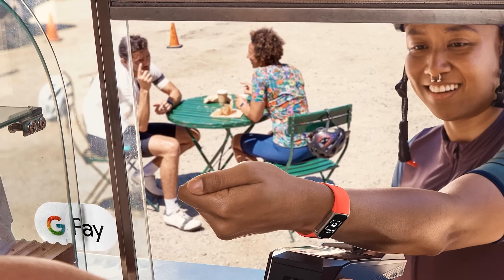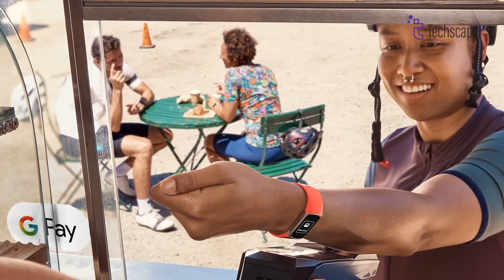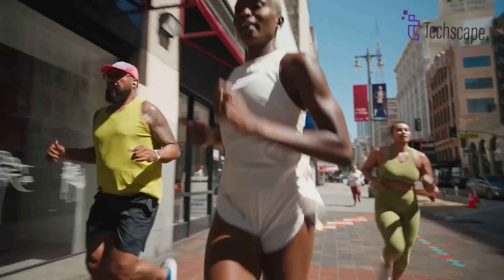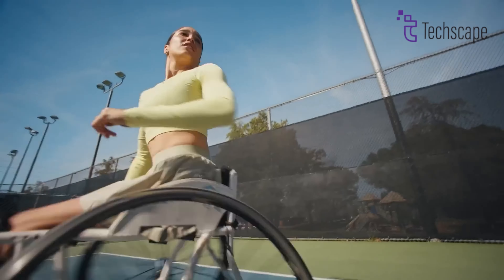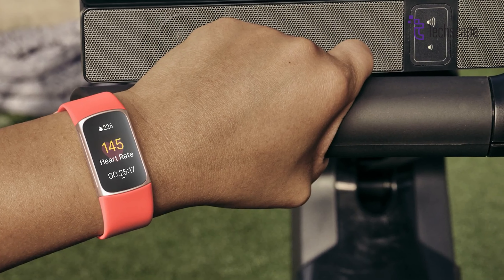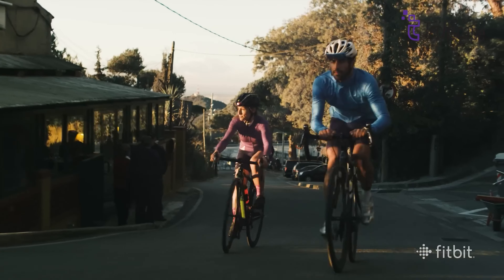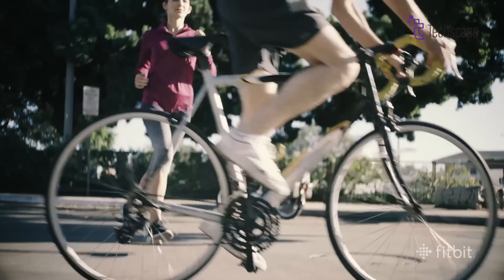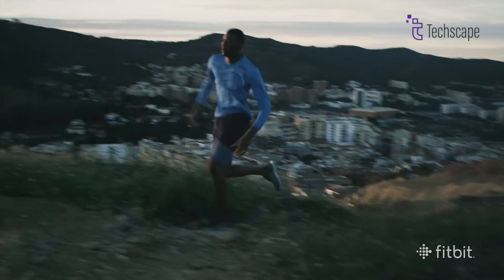The battery life of the Charge 7 is expected to be impressive, with rumors indicating it could last up to 18 days on a single charge. This is much longer than the Apple Watch Ultra 2, which has a battery that lasts around 36 hours with normal use. Additionally, the Charge 7 will likely feature USB-C charging for faster power-ups, and it might even have an altimeter to track elevation changes during hikes or climbs.